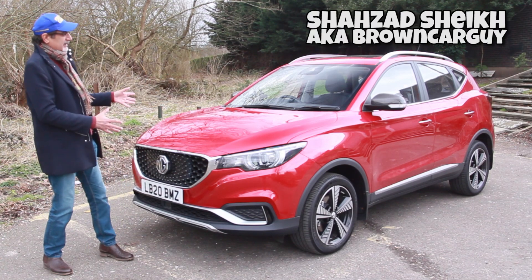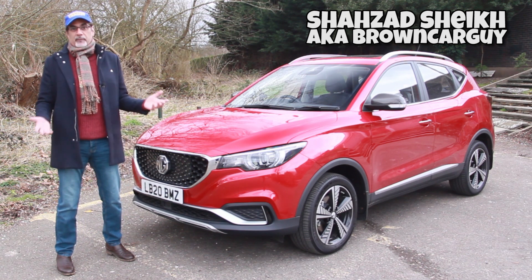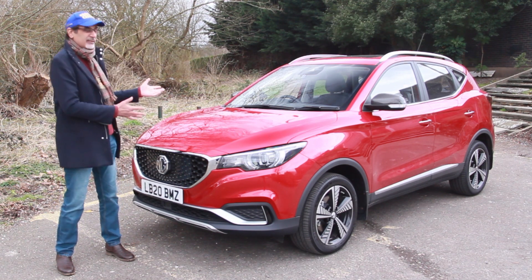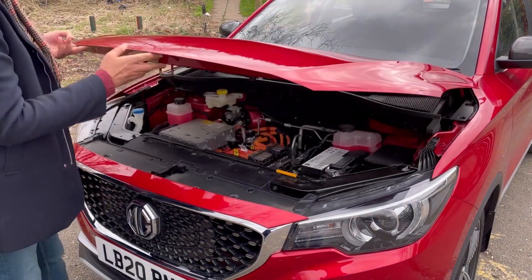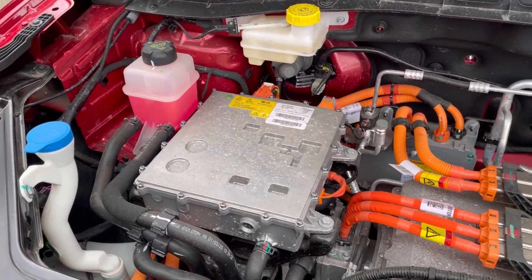Hi guys, today I've got for you the MG ZS EV. I first reviewed the ZS about three years ago on my previous channel, Motoring Middle East — I'll put the link up here. This is essentially the same car, except it isn't, because this is an electric vehicle. That's what the EV stands for.